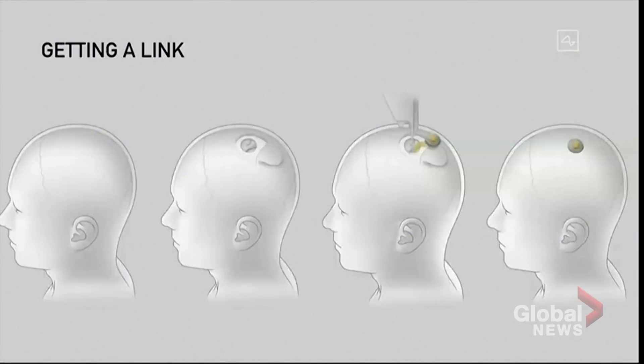In terms of getting a link, it's essentially: you open a piece of skull — you remove about a coin-sized piece of skull — and then the robot inserts the electrodes. The device replaces the portion of skull that was removed, and we basically close that up with, actually, a super glue, which is how a lot of wounds are closed. And then you can just walk around right afterwards. It's pretty cool.